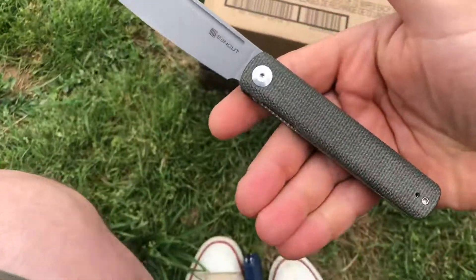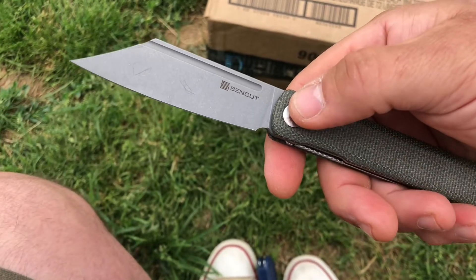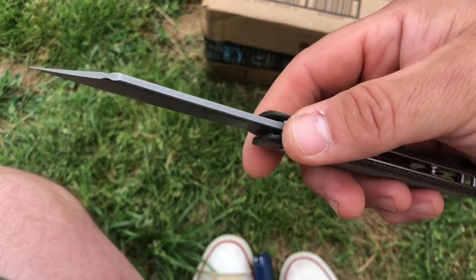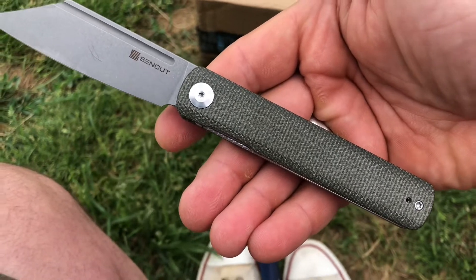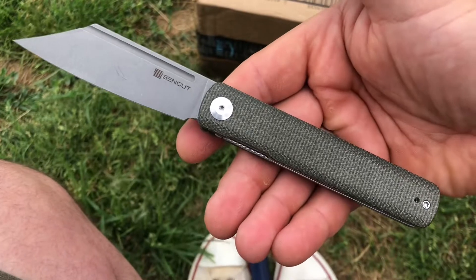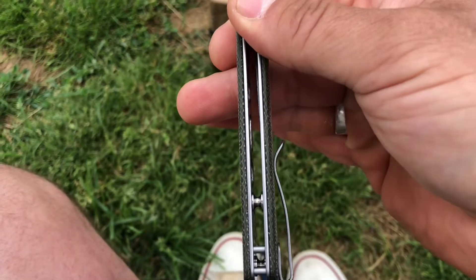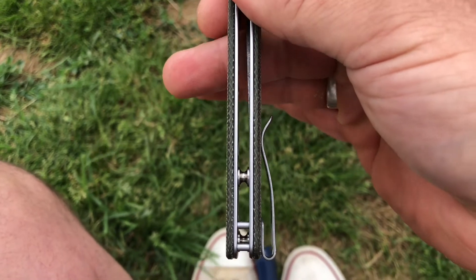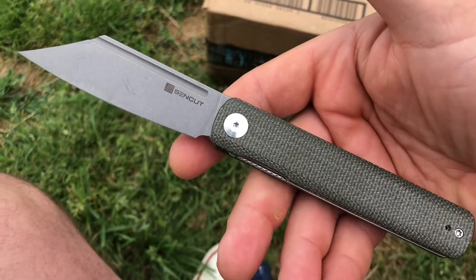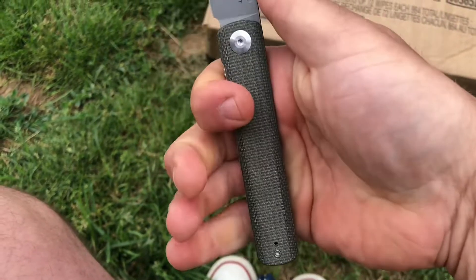Overall, we're looking at 7.87 inches. That blade is 3.38, thickness 0.12. The handle is a very generous 4.49 inches, and this is only coming in at 2.94 ounces. It's very, very thin — I would say that's less than a half inch, but I'd have to check again. I'll leave it in the comments for what the actual thickness of that handle is, but it's very, very comfortable.